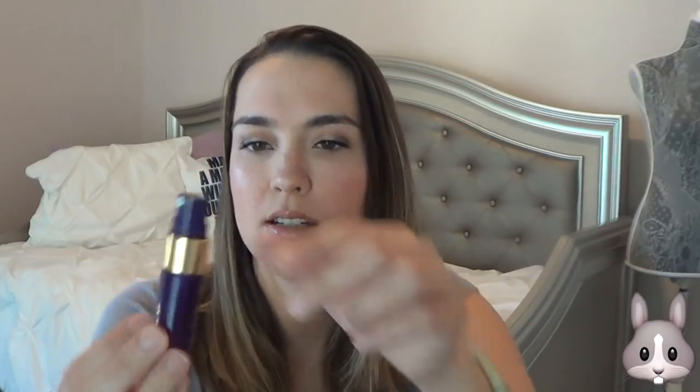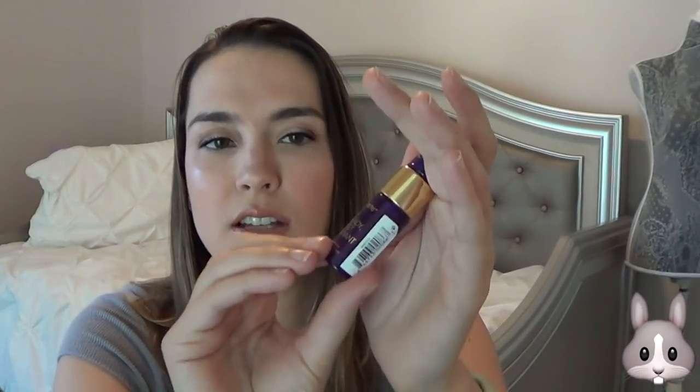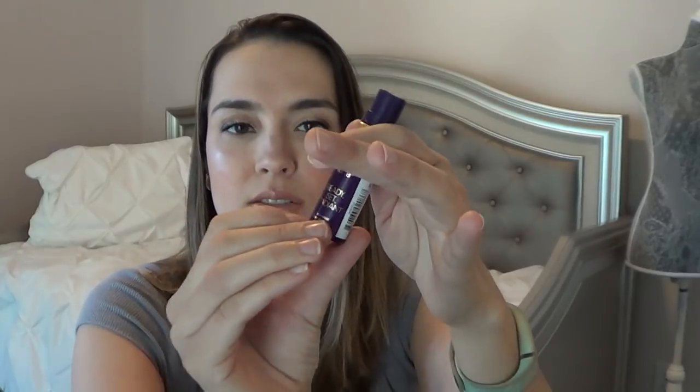Still working on the Tarte Ready Set Radiant Skin Mist. You can't really tell, but I was here and now I'm down to there, so I have a little bit left and should be able to finish it. I wouldn't say this really sets my makeup — the Urban Decay All Nighter sets my makeup better than this. But I will finish this off this week.